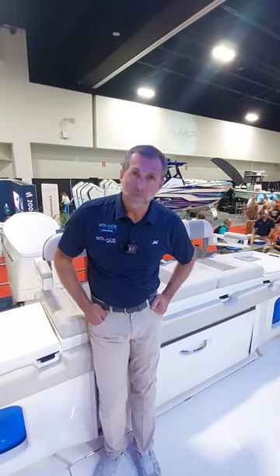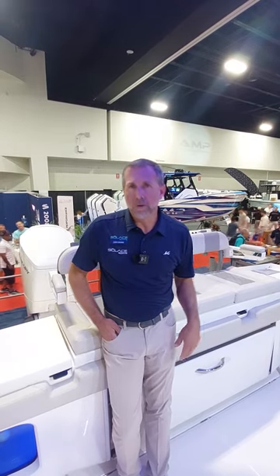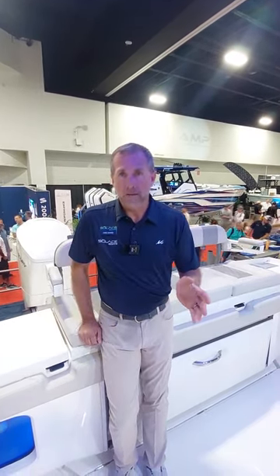You're on the 41CS Solus. The boat is right at 41 feet long, 12 feet 3 inches wide, and weighs right at 22,000 pounds dry. It carries just over 500 gallons of fuel with an additional 200 gallons optional.